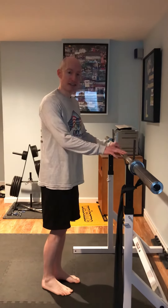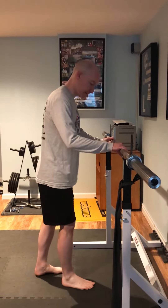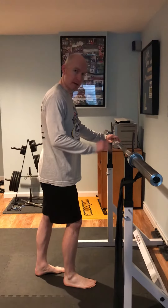Pretend that this is a kitchen counter that you can rest your hands on. I'm going to want to work my left glute here, so my left foot's going to be back and my right foot's going to be forward.